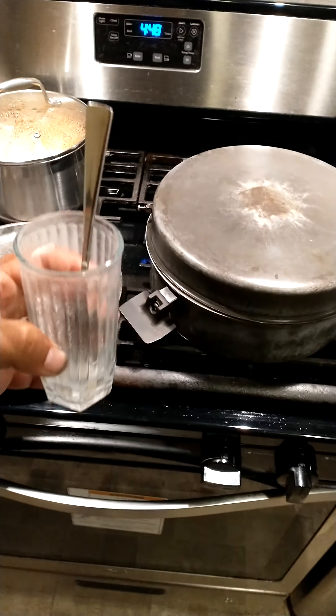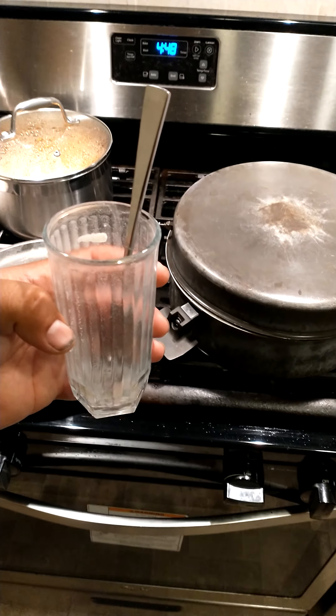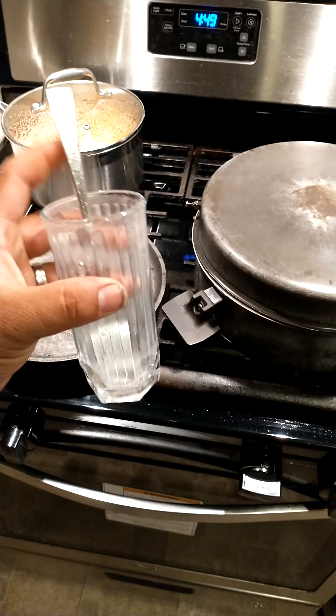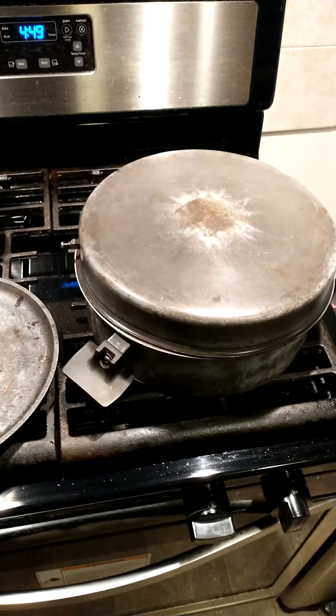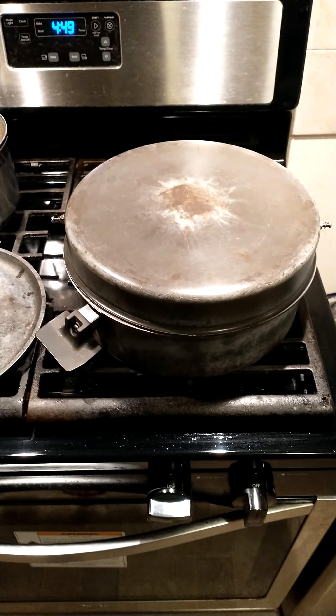Next we use about half a cup of cold water with a tablespoon of flour mixed in a cup. After you've mixed it well, we dumped it in and tasted it, added a little bit of salt, then put the lid on and simmered it for about five minutes.